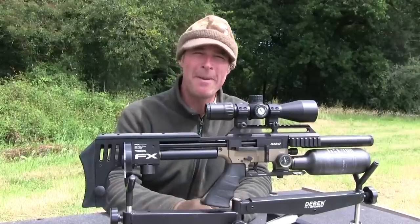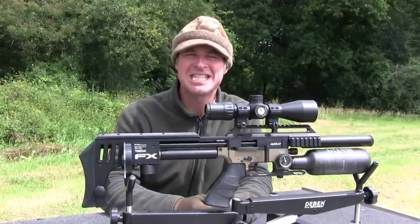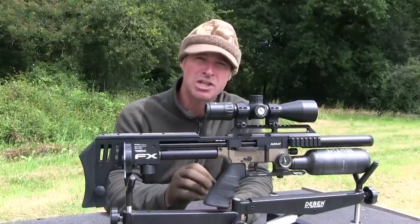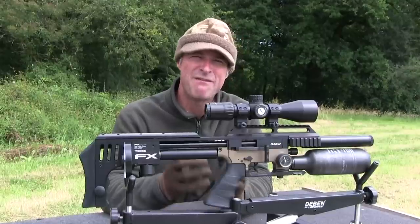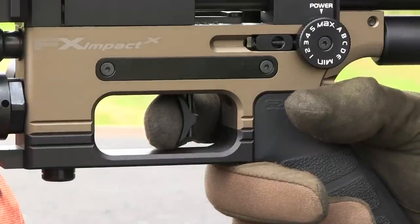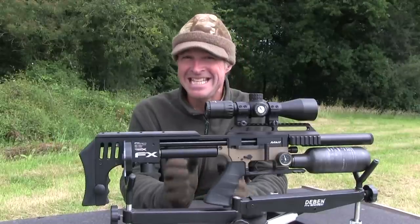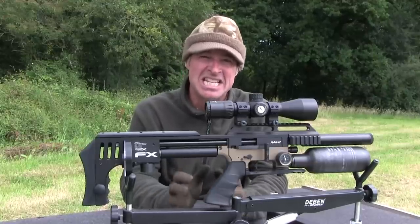Mechanical triggers on bullpup airguns can tend to feel a bit spongy, but this one is exceptionally good. Just like with the standard Impact Mark II, I don't think that I would be able to tell that it was a bullpup in a blind test. Both the mechanism and blade are fully adjustable, but I left this one on the factory settings — straight from the box it felt very positive. It has a fairly heavy first stage, a clear stop, and an extremely crisp let-off. There's a switch-type safety catch handily positioned just above the trigger — easy to access and really simple to flick on and off, the sort of safety catch that quickly becomes instinctive to use.